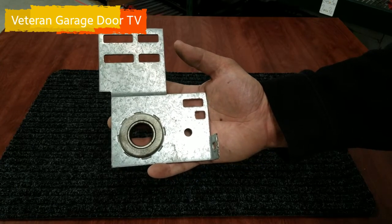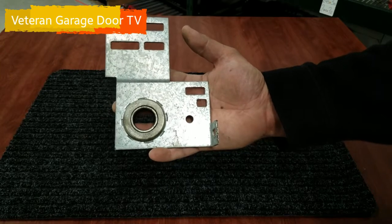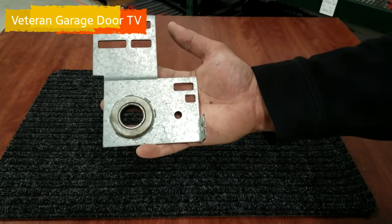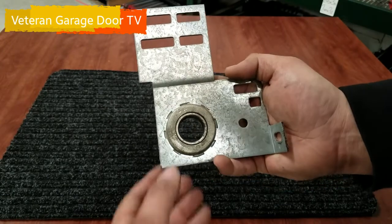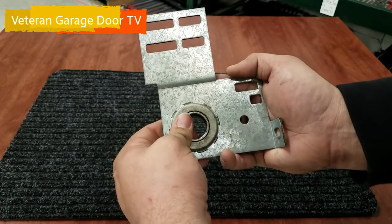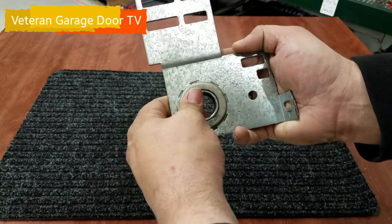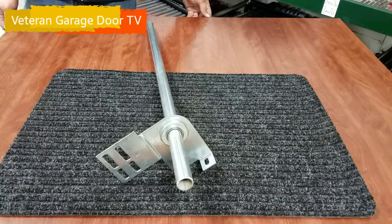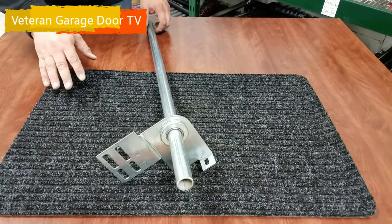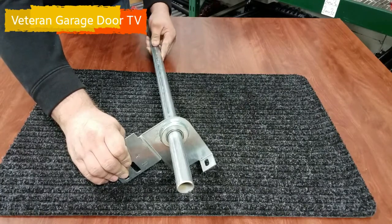Right here we have your end bearing. When your spring breaks, more than likely you'll need a new end bearing, as these only last 10,000 cycles. This one right here has some issues — it's a little older, it's been on the door for a long time. It moves very slowly and choppy, which is going to cause issues for your spring system. Right here we have a brand new end bearing — this will have another 10,000 cycles on your garage door.